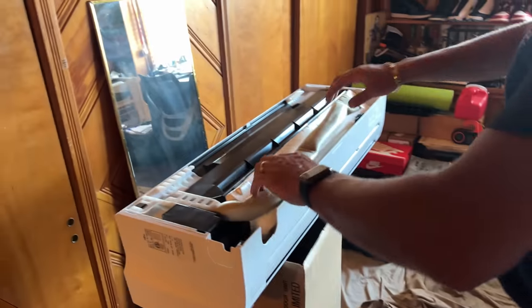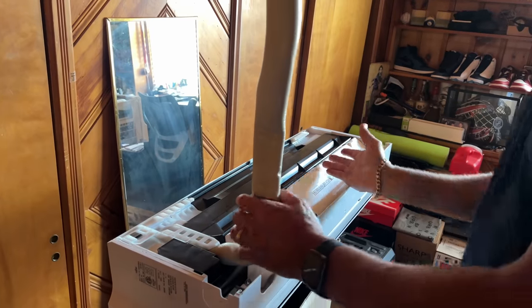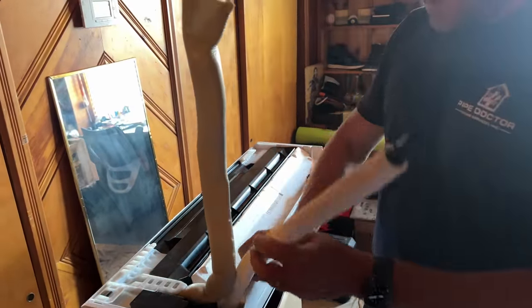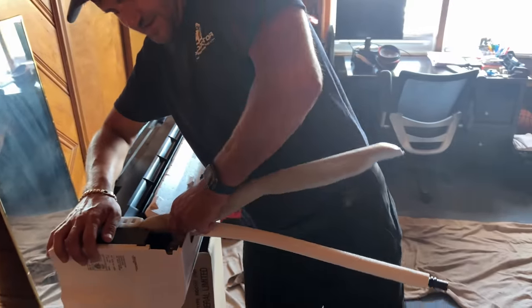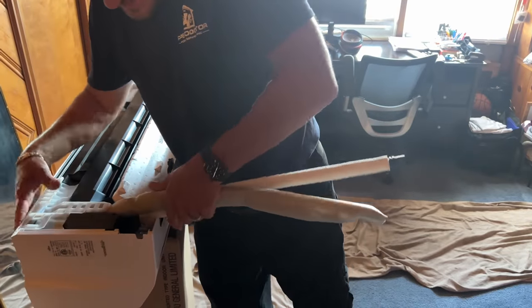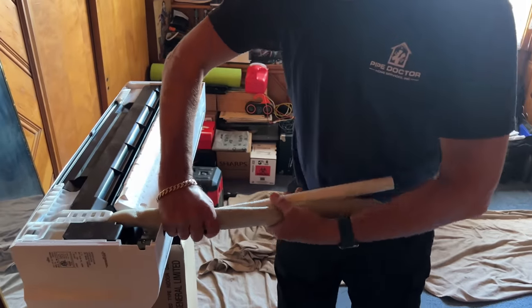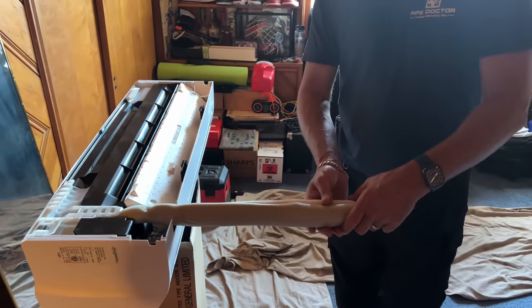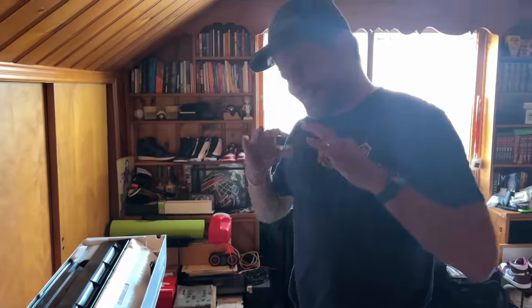I'm carefully taking the line set out, bending it 90 degrees up. The drain goes down, and I take the line set and bend it straight down — making sure we don't kink anything. We want it nice and straight. We'll use line set covers here to make it look perfect.